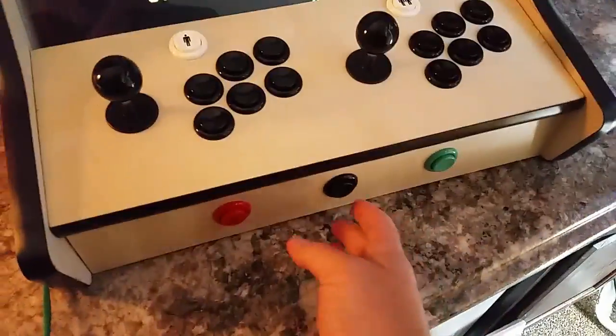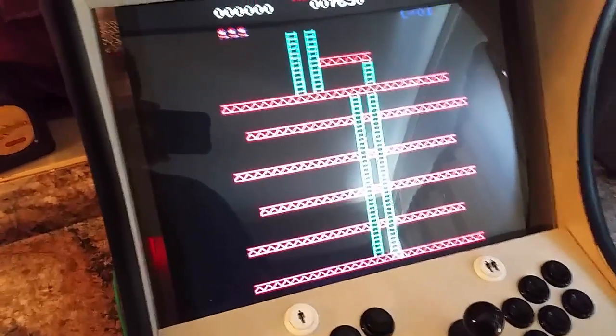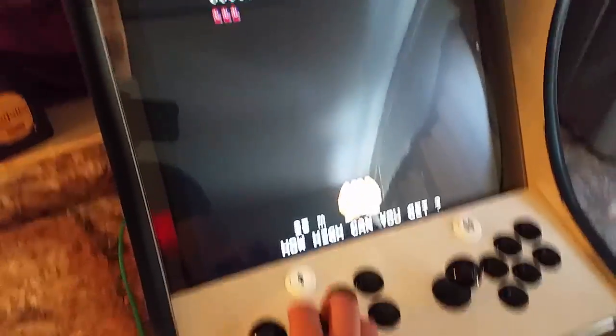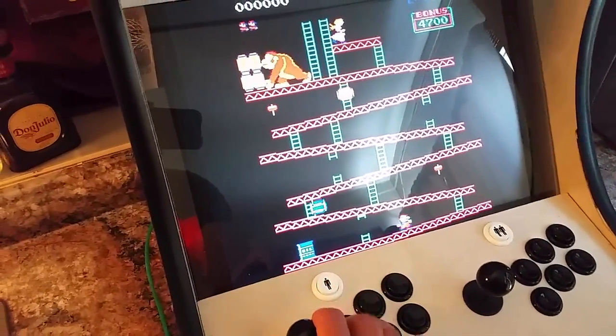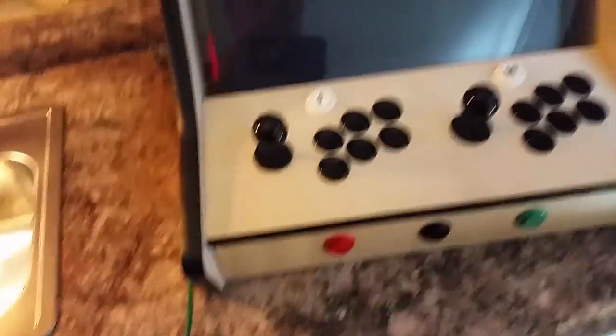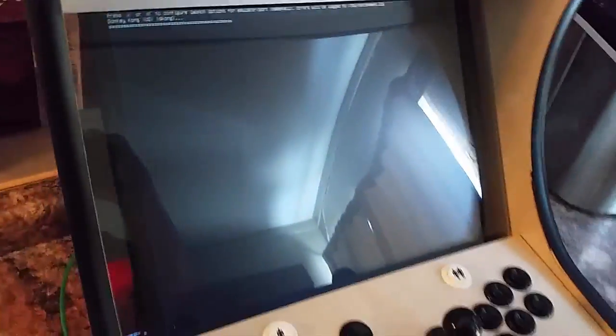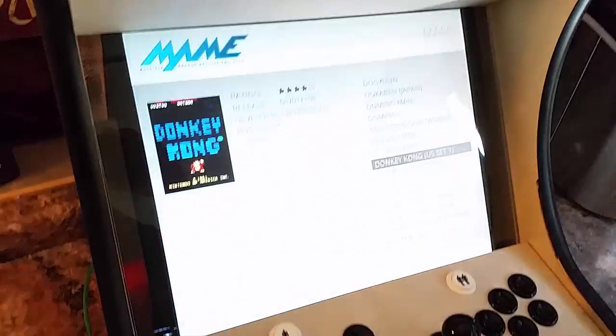You can see it boot up — this is my coin button, and then I can hit my 1-player button. You can see it start up here. So you can see there are no issues with the buttons. Then I'll exit out and go back to my emulation station and back out of this.